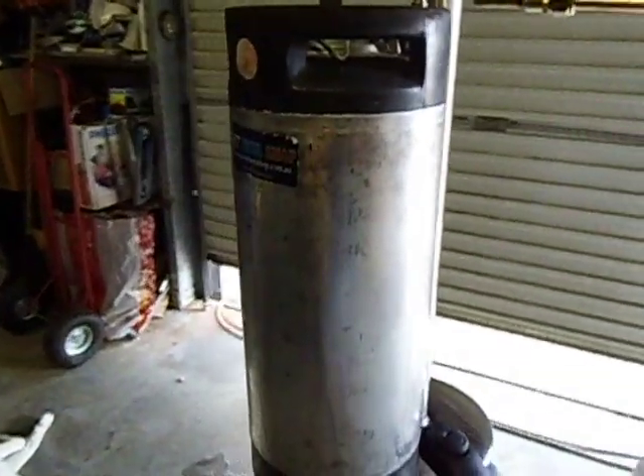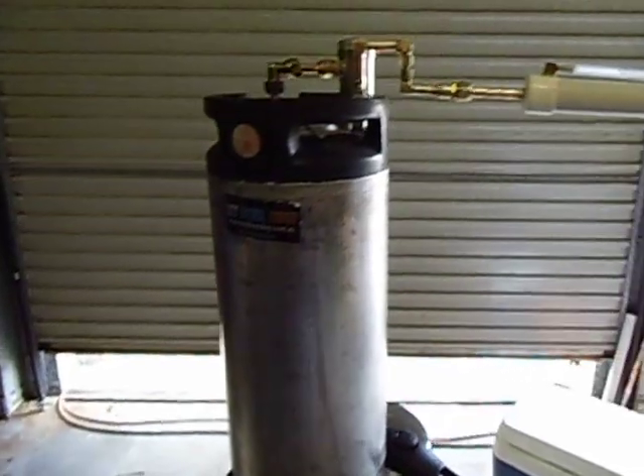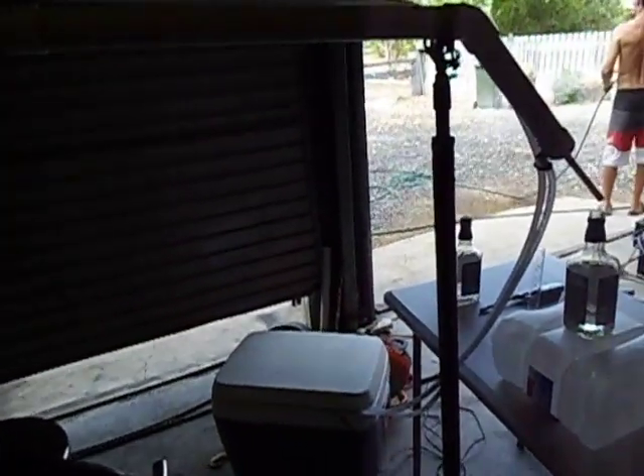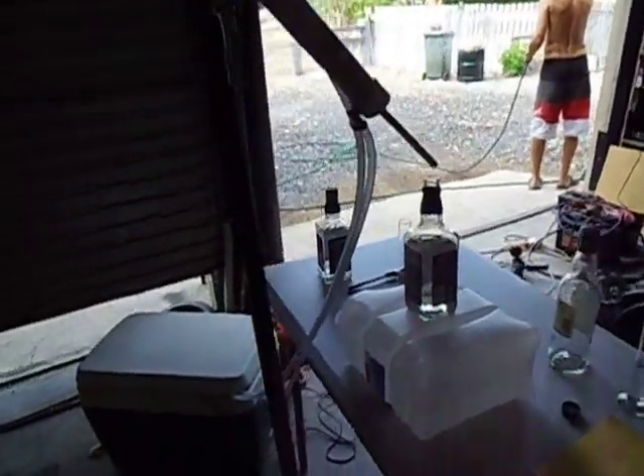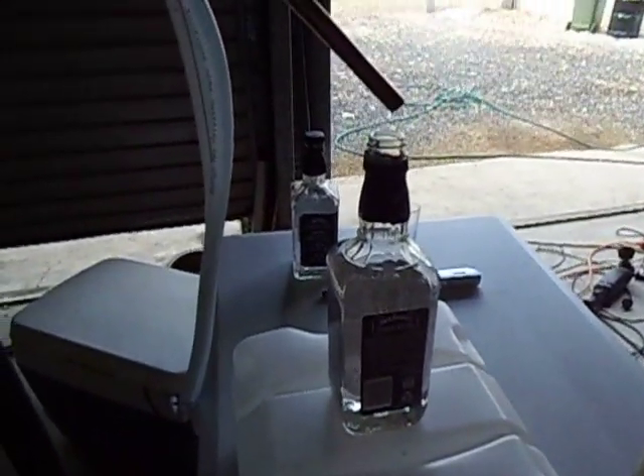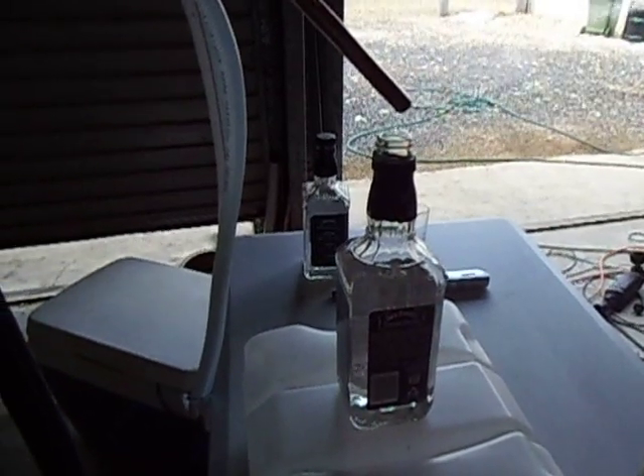This is our thumper pot and our condenser. We've got a nice little easy drip going in.